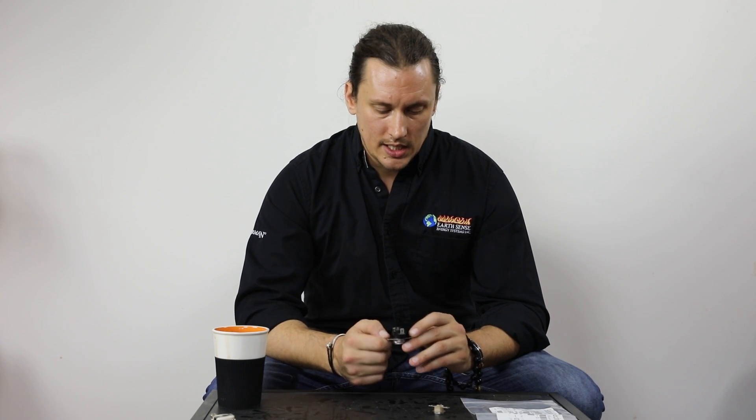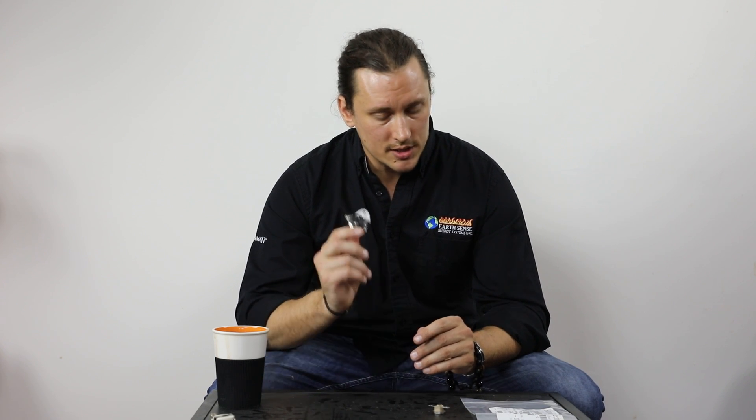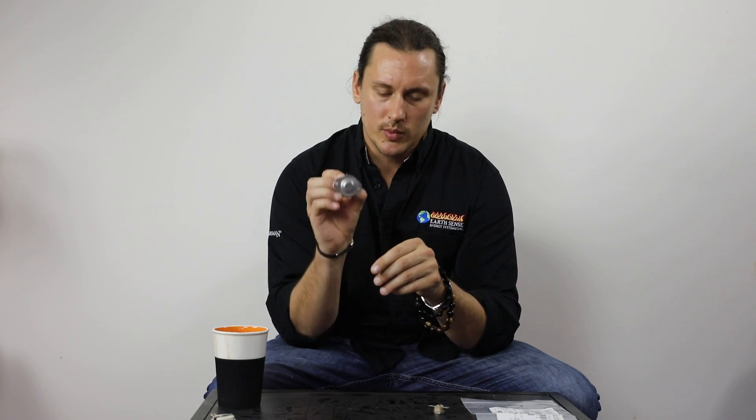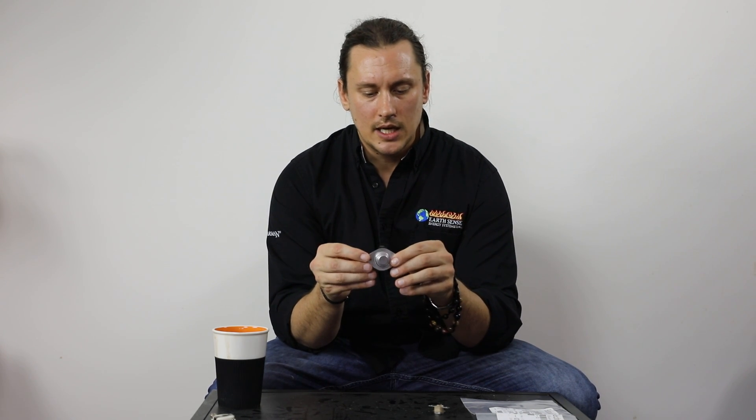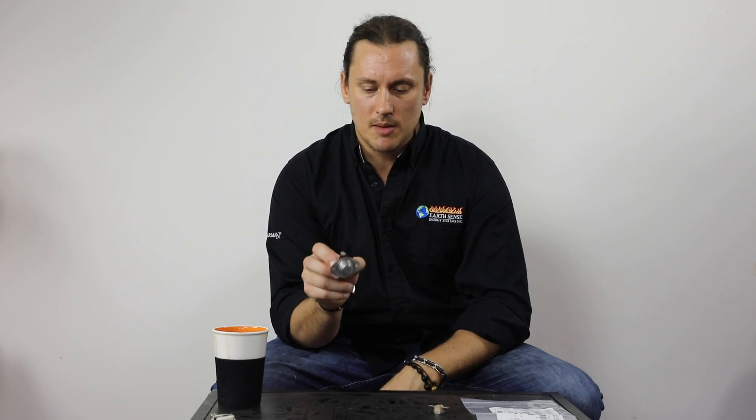Safety switches are there for a reason — for safety. If we do have an issue with a safety switch, it's important that we look at anything and everything that may have caused that limit switch to trip. This particular one is also a recessed mount, so it would seat inside of a hole — whether on the room fan, the back firewall, or the auger shaft. Some are recessed and some are flush mount.